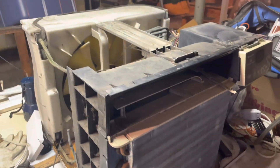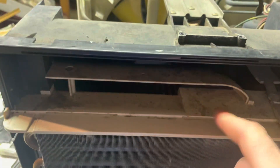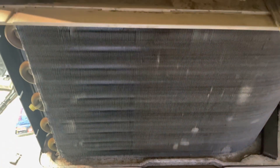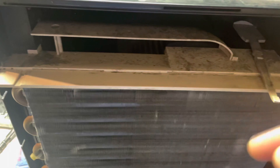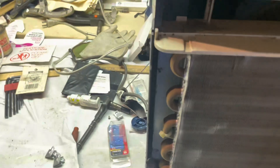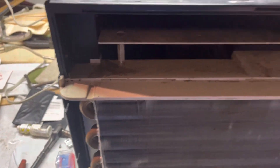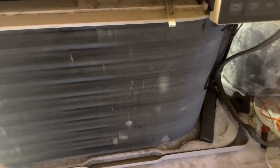Right now I'm about to start taking this thing apart. I thought I had it pretty decently clean inside the evaporator chamber, but when I first turned this thing on, it smells like mildew or mold, so I have to take this apart and clean it out with soap and water or bleach or whatever. Stay tuned.